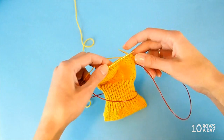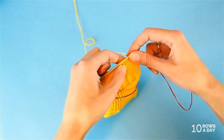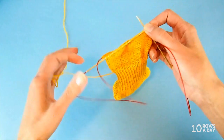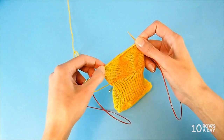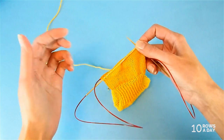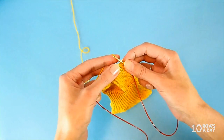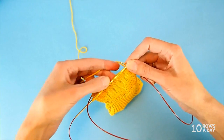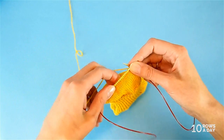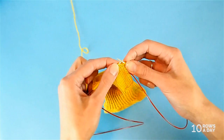At this point we have two wrapped stitches at each side of the work — two over here, and two on the other side. You can easily recognize them because they're thicker than regular stitches. These stitches are important markers that tell us where to make wraps and continue shaping. Now is the time to make the additional rows to ensure the bottom of the heel mimics the curve of the heel itself.